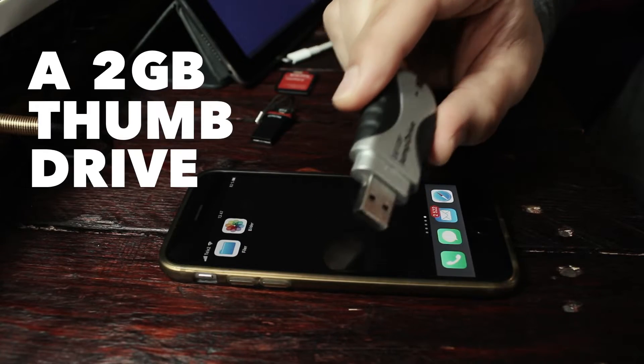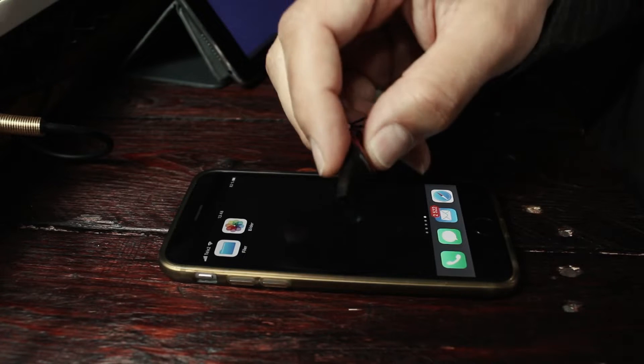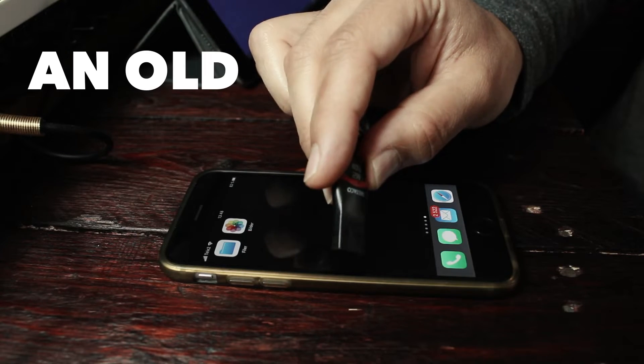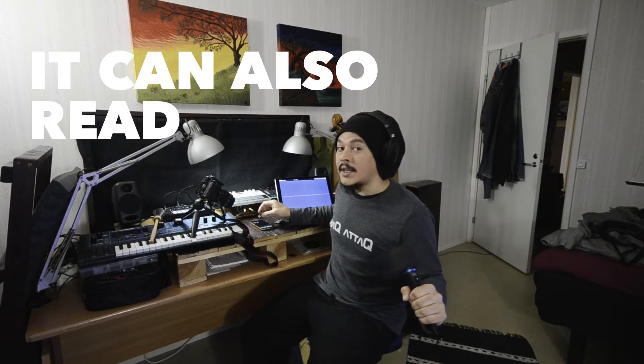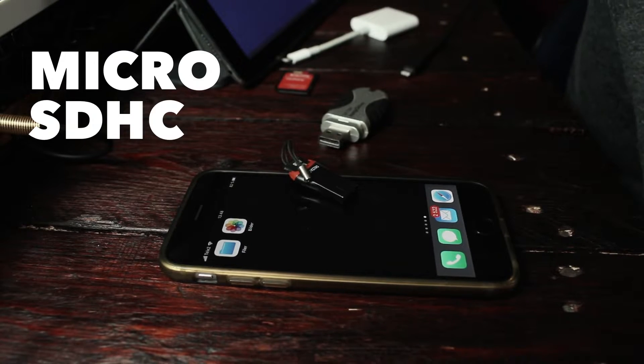What I'm going to test in this video is a two gigabyte thumb drive — it's really old, it's a Lexar one. I'm also going to try out an old Del Taco card reader, so it can read M2 cards and also micro SDHC cards.